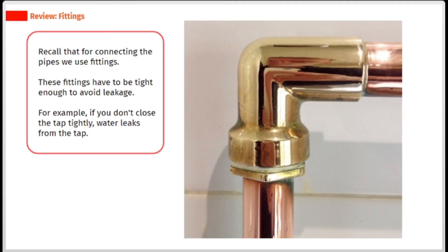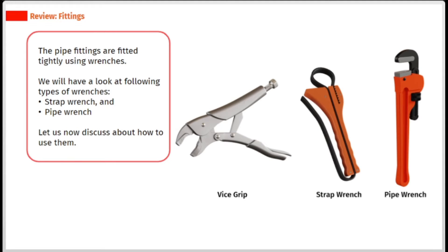Recall that for connecting the pipes we use fittings. These fittings have to be tight enough to avoid leakage. For example, if you don't close the tap tightly, water leaks from the tap. The pipe fittings are fitted tightly using wrenches. We will have a look at the following types of wrenches.